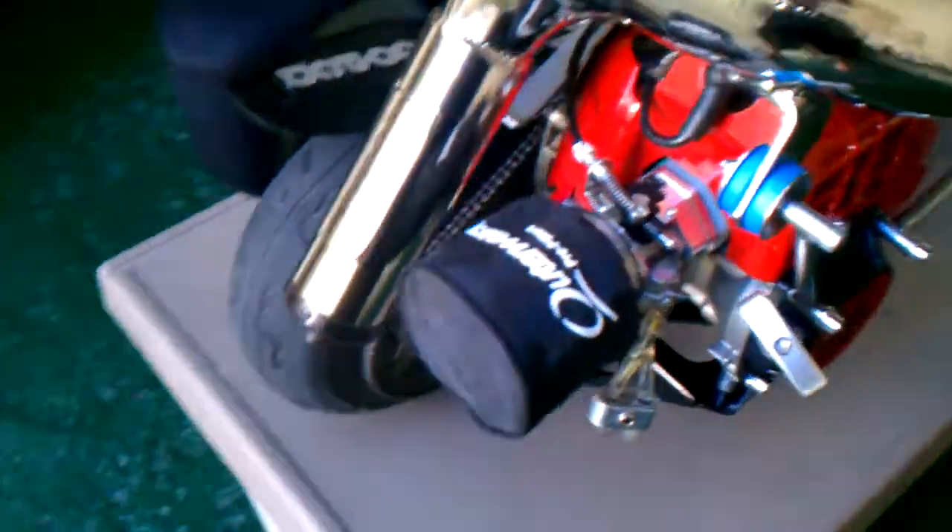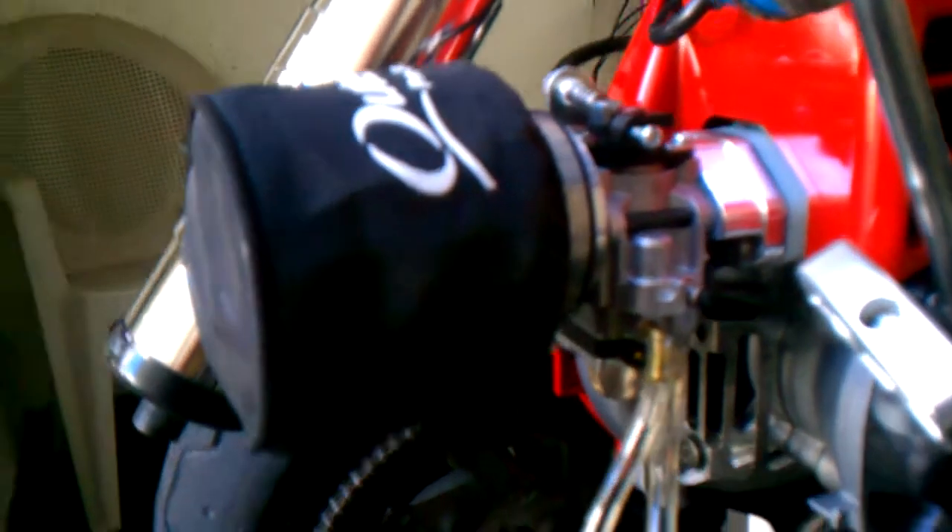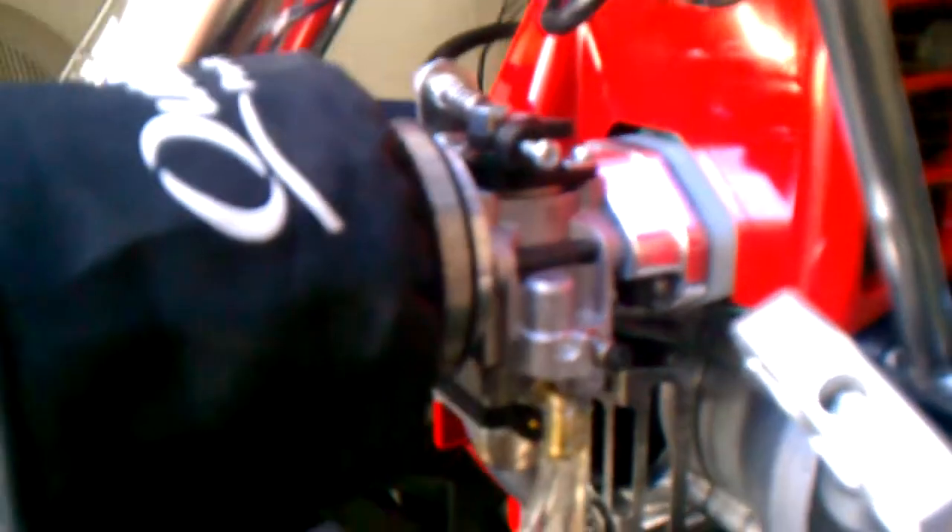It's got the Scope odd quick change hub on the back. Outerwears pre-filter with Uni air filter. DDM Tall V-Stack. WIK 33 carburetor with billet intake manifold, and a PK fuel line clamp.